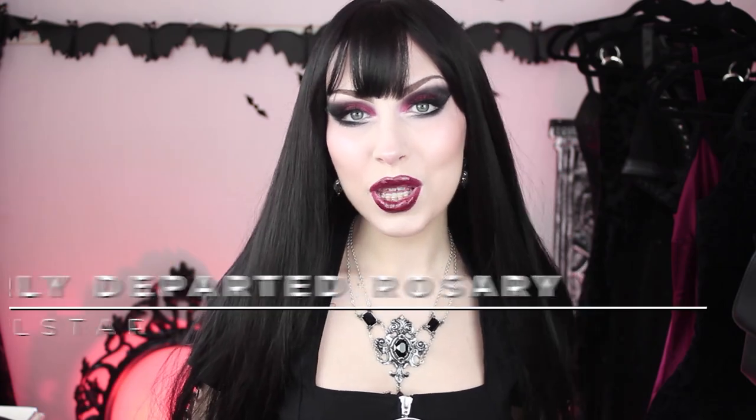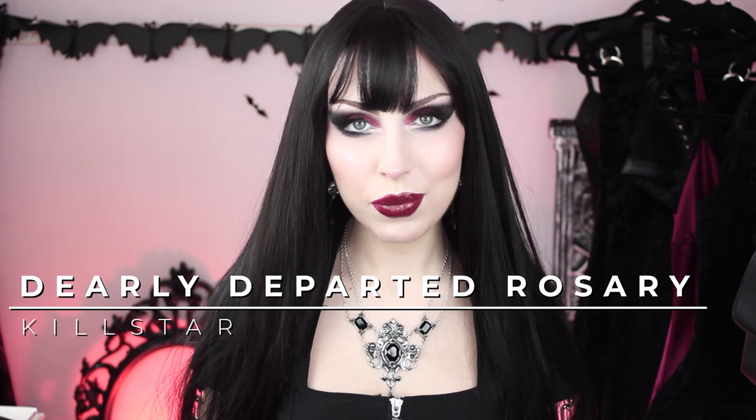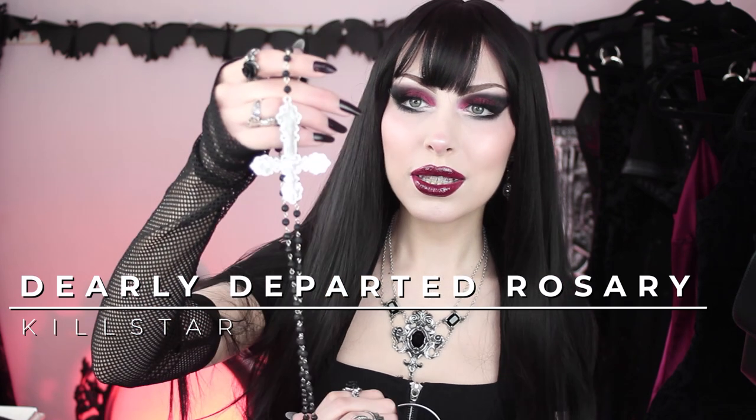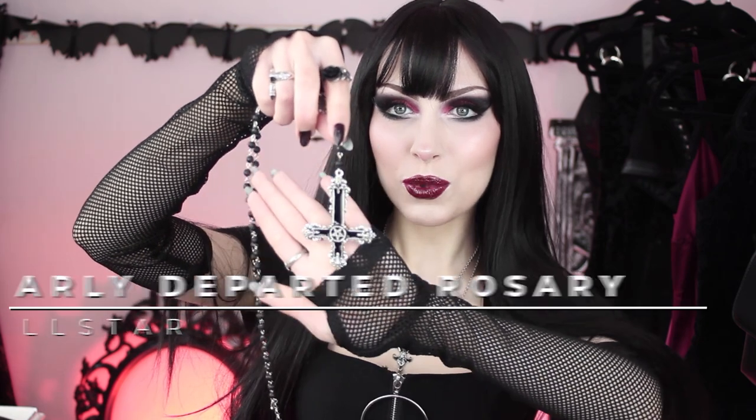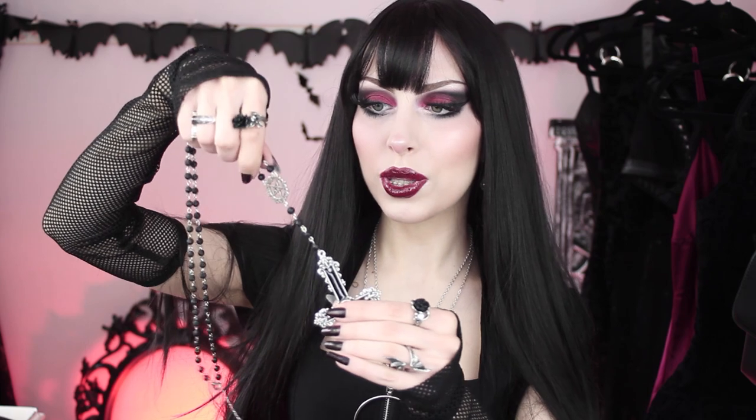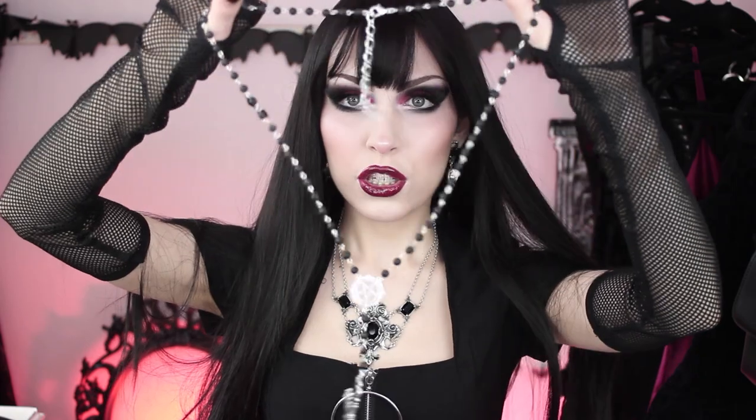This time I also got some jewelry from them because I think their accessories are the best. Here's the Dearly Departed rosary, which I think is super cute. I'm not sure if you can see it properly but it is stunning. It comes with lots of details — it has this inverted cross here which is pretty big, a pentagram here, another one here, and then the usual beads for any rosary necklace, and then it comes with this Killstar tag.